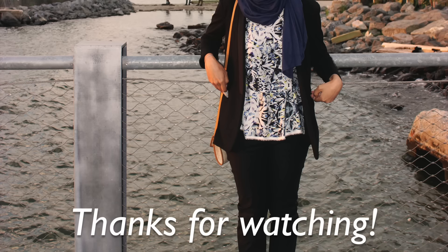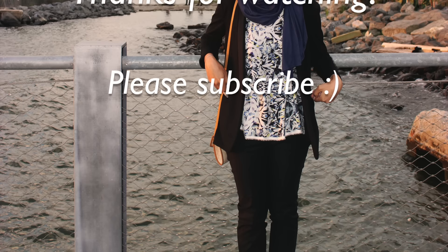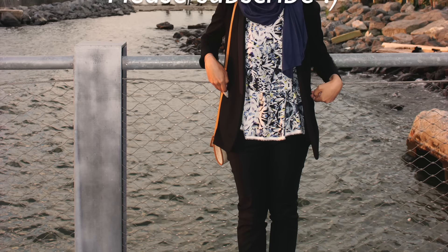Thank you guys so much for watching. If you like this tutorial, please subscribe so that you can see everything else that I post. I'll see you guys next time. Bye!